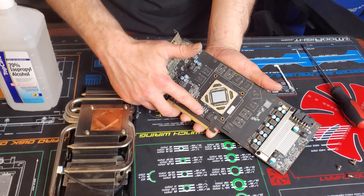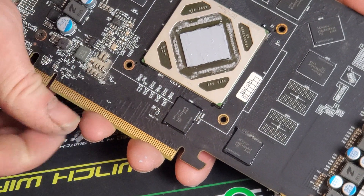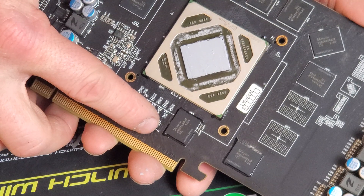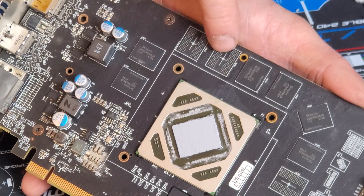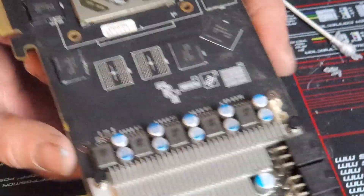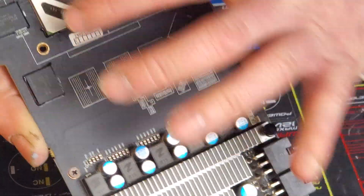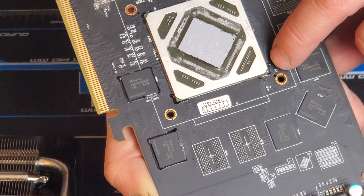We tore down the card, cleaned it as best we could, and put some thermal paste on. Now about that surprise — if you look at this memory chip, you can see this black stuff around it. This is actually resin — this is BGA work. This card probably got reballed; you can actually feel the little lead balls right here. The reason I know this isn't normal is I've seen how this is done before, and if you look at the other chips you'll notice they don't have that black lining.